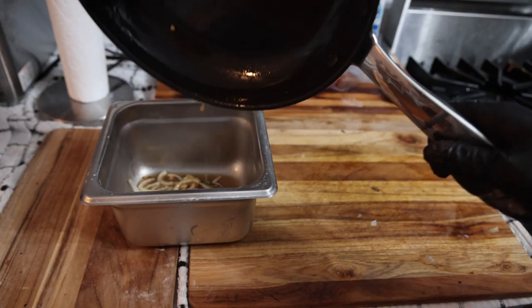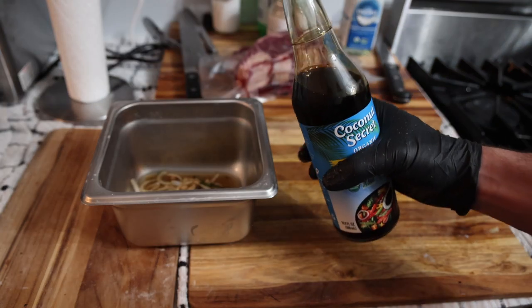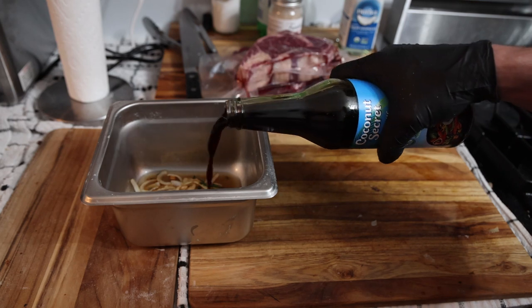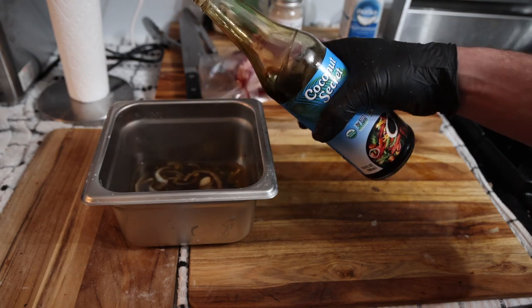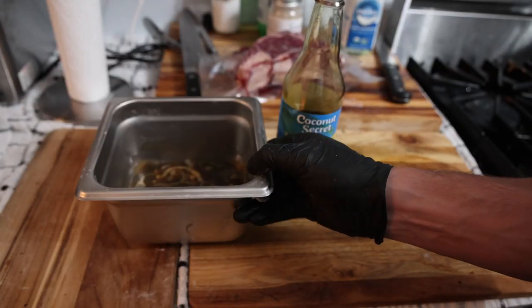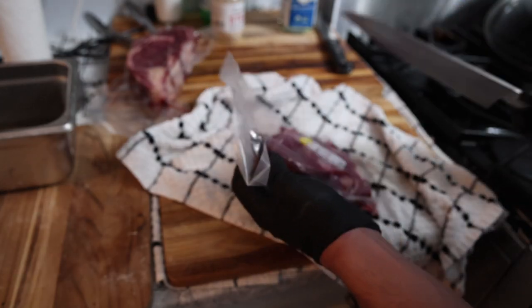We're gonna put this in a non-plastic container — a hotel pan, or use a glass or metal bowl. The coconut aminos is in the fridge, nice and cold, so it's gonna cool this marinade off and we don't really have to wait at all. I did about equal parts oil to equal parts coconut aminos.